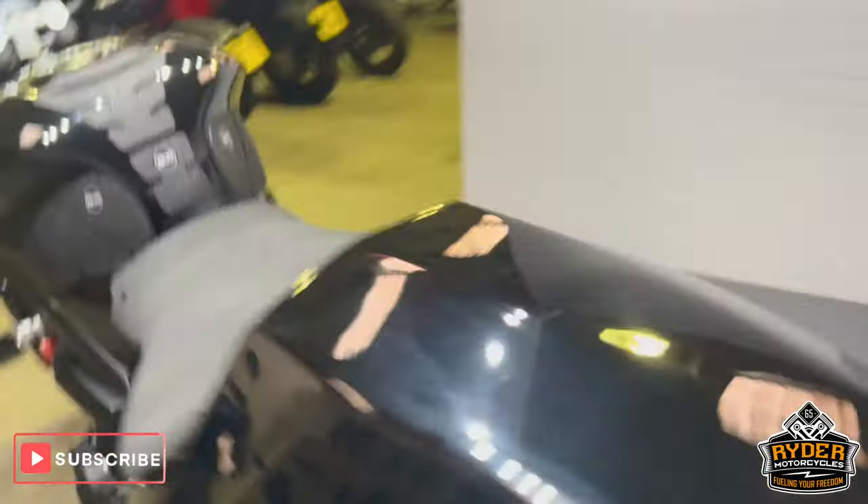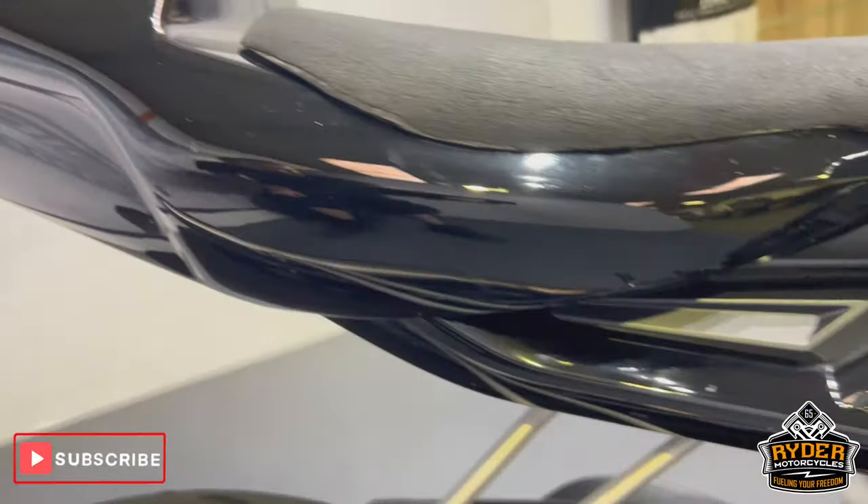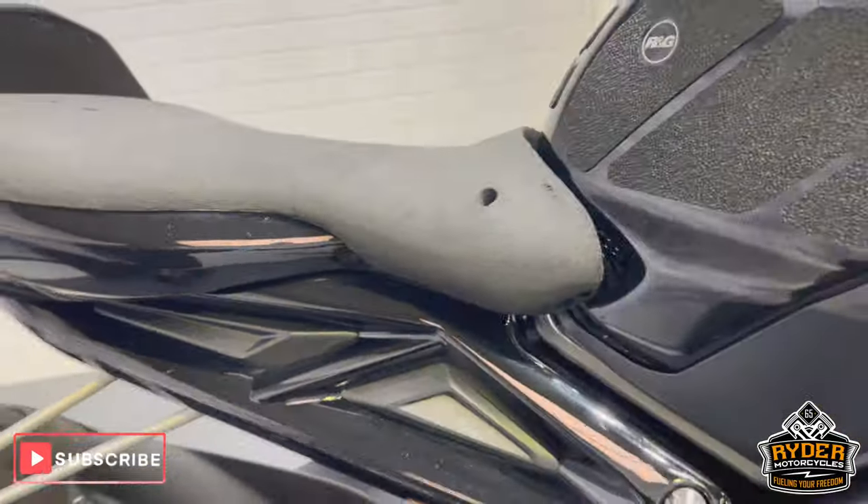Really mean looking bike. It's all in black, which also gives you a base to do what you want with it.